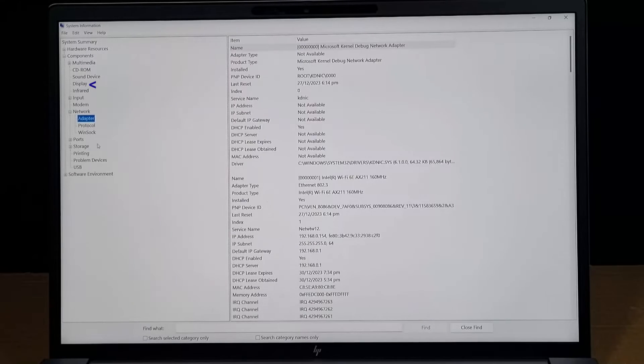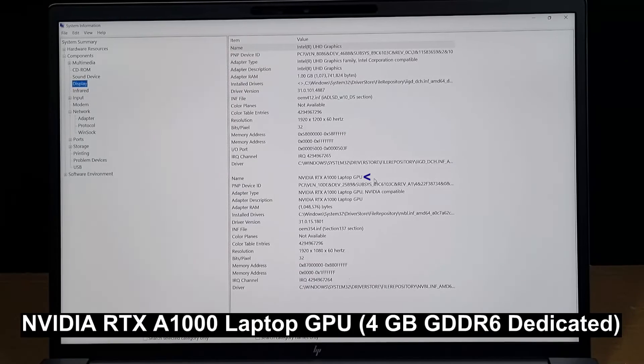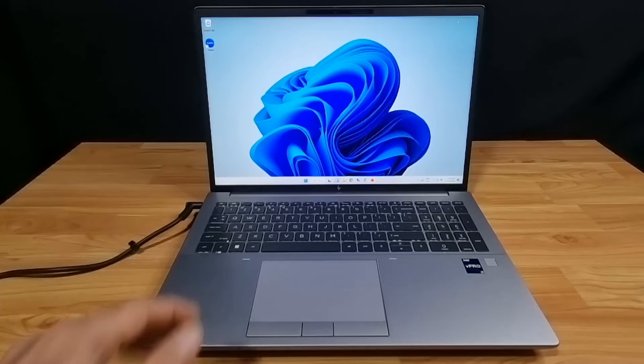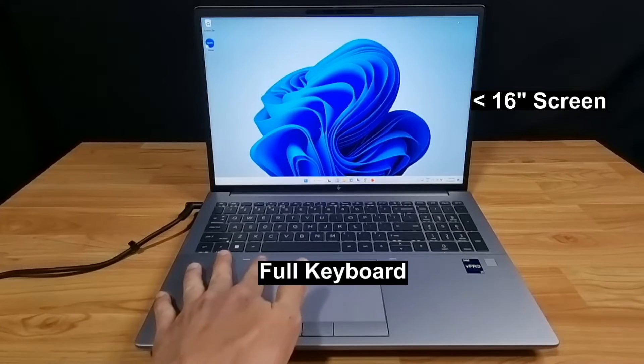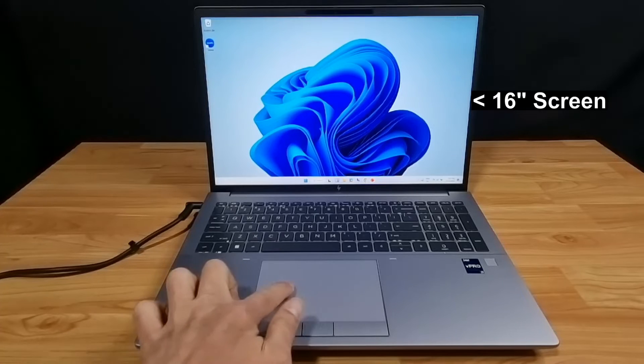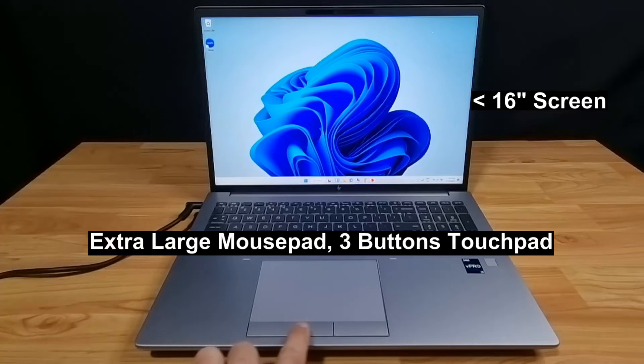Next, let's take a look at the display. It has a NVIDIA RTX A1000 graphics processing unit. This laptop also comes with a full keyboard and the trackpad is an extra-large three-button touchpad.